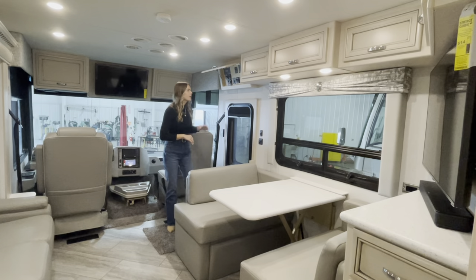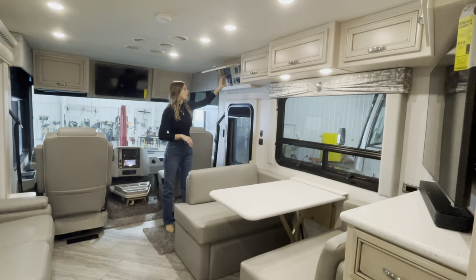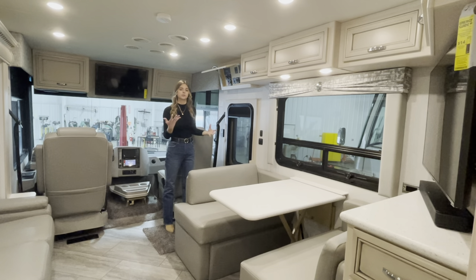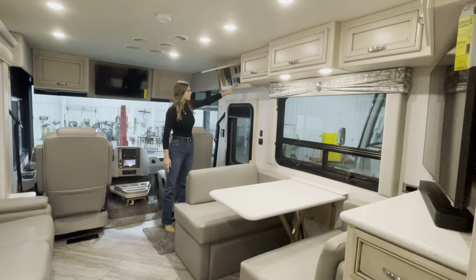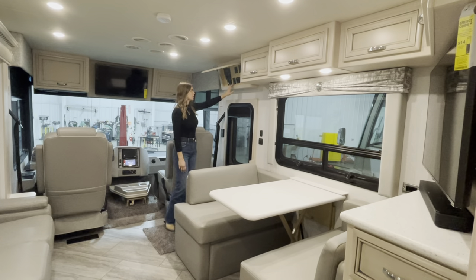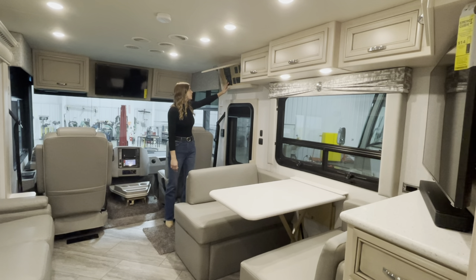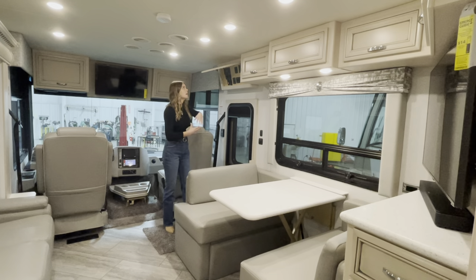Right here on your door side, I want to point out this top cabinet above your entry door. This is going to become very familiar because it has a lot of controls you'll use throughout the coach. Up here you'll have your tank heat pads on/off, awning control, full-walled slide-out control, steps, awning lights, Truma AquaGo, battery disconnect, and your power control system — so get familiar with this when you get your Newmar.